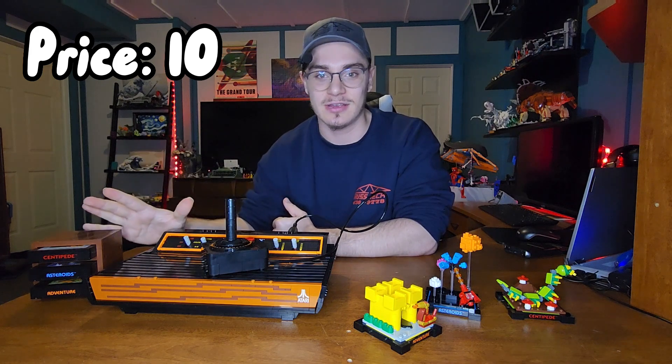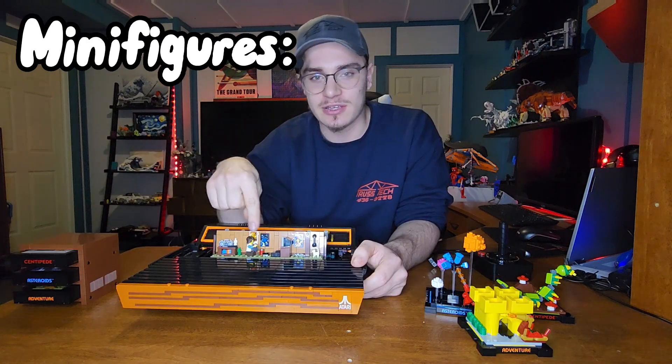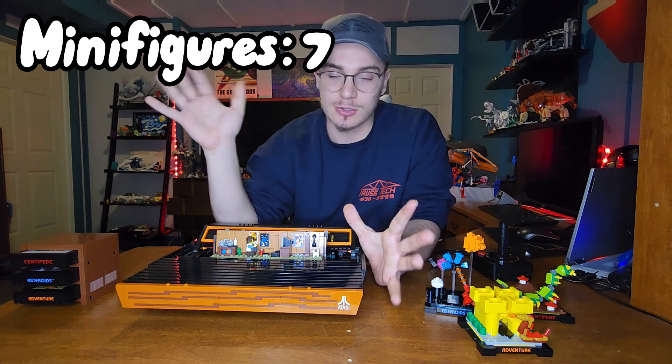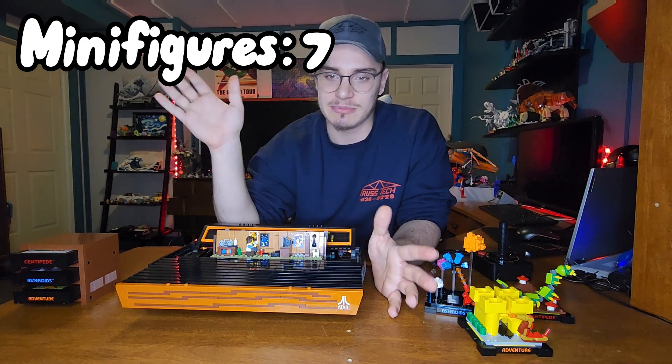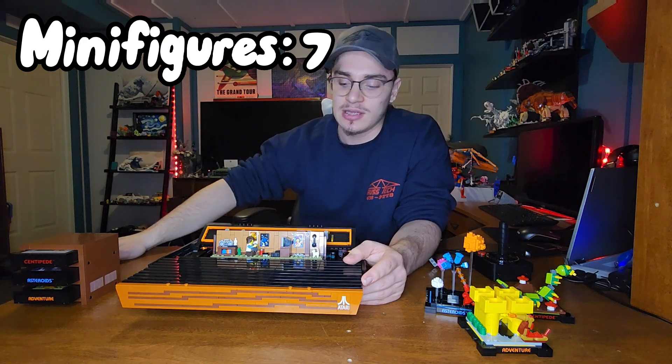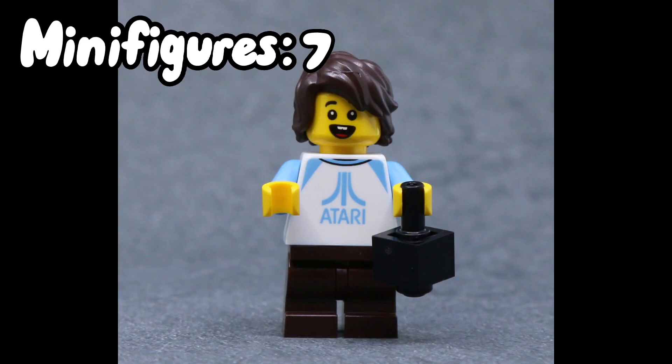This was a great set at a great price. For the minifigure, I give it a seven out of 10 — it's not really anything crazy. The minifigure is just like a plain kid; you could really just throw any kid in there and it would be fine. But he does have a printed Atari shirt, which I like.